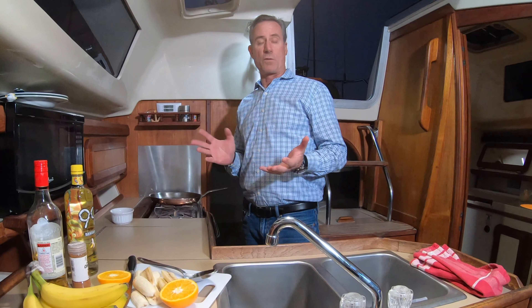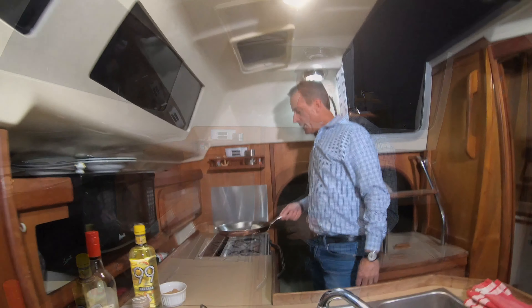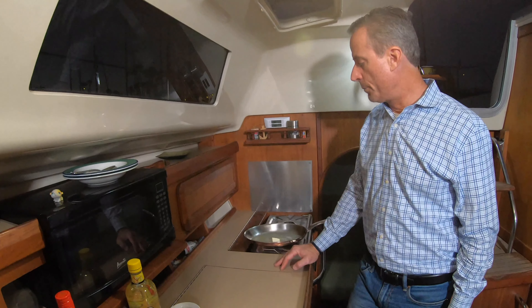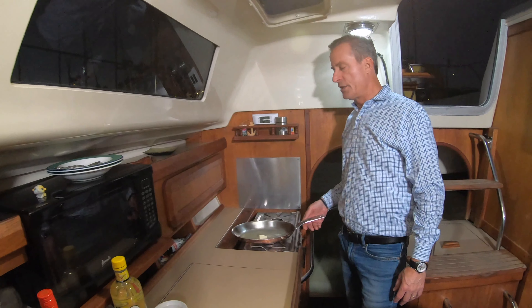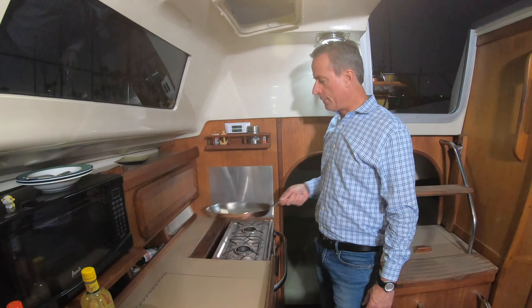We're going to make a smaller batch today. I never measure this — I throw some butter in, throw some sugar in, see if it's the right consistency, and add more brown sugar if I want. That's heating up pretty quick; cooking on an alcohol stove is kind of tricky compared to gas or electric. We'll let this melt and then add the brown sugar. This is crazy easy with very few ingredients.